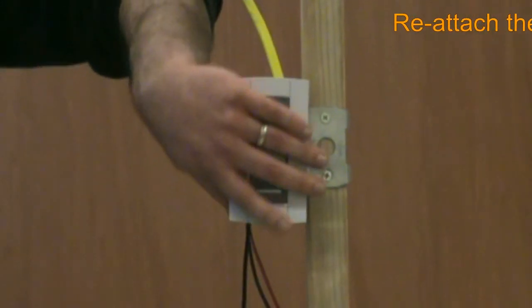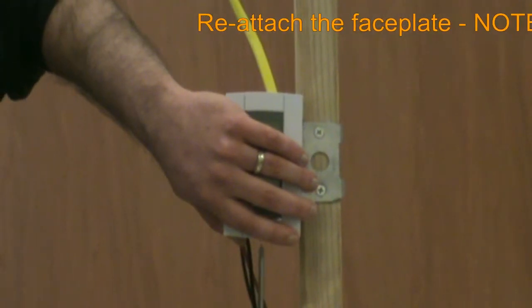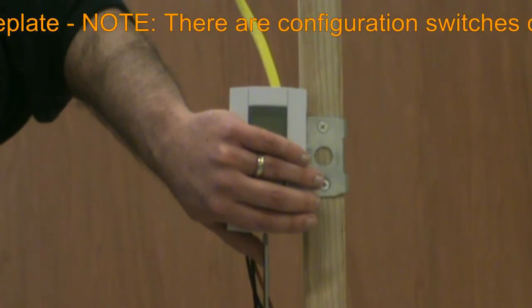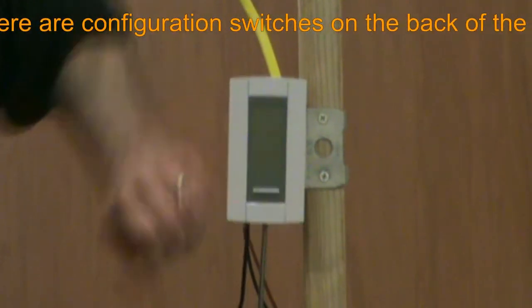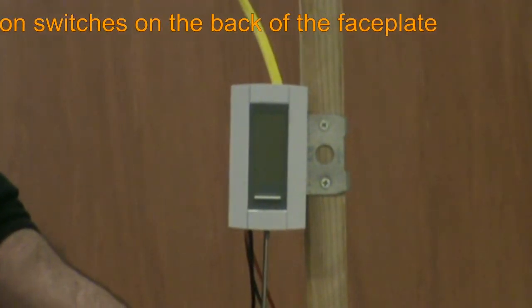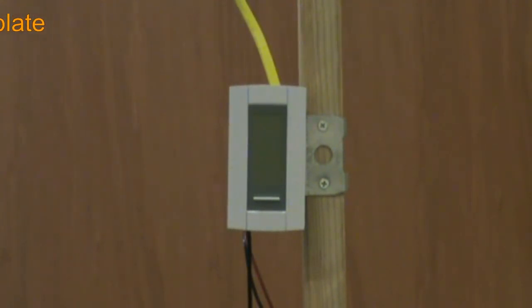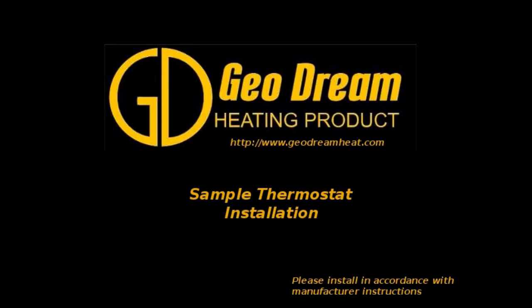Our final step is to reattach the face plate and secure by tightening the bottom screw. Note that there are configuration switches on the back of the face plate that control certain behaviors of the thermostat. See the manufacturer's installation instructions for details. Thank you for joining us for the Geodream sample thermostat installation video.